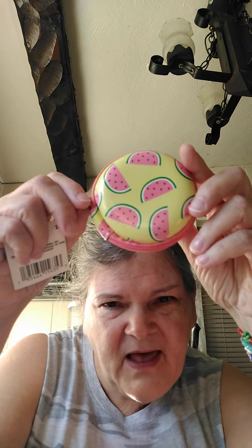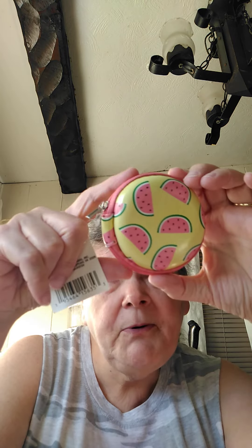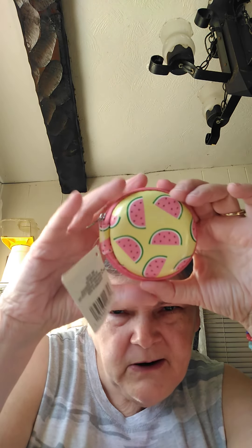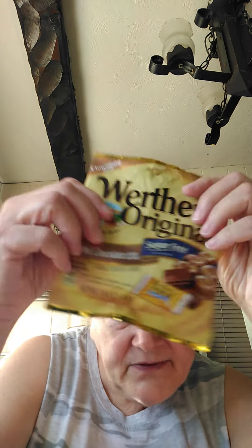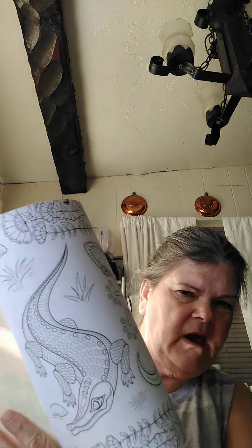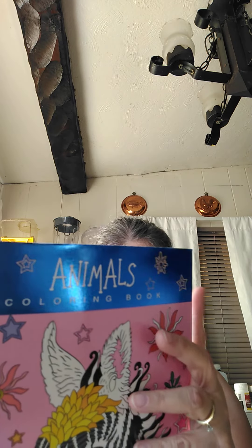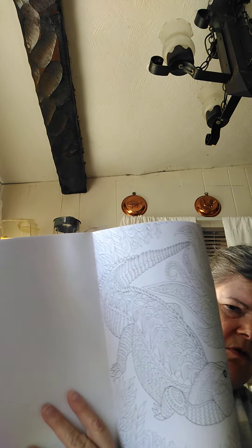Here's what I got from the dollar store — I got a bunch of stuff. I got this little pouch with watermelons on it. You could put your change in here, or some medicine you take with you — whatever you want. I think it's cute. And then I got some of these sugar-free ones, so you're not eating a whole bunch of sugar. And I got this book — it's got an alligator in it, a bunch of different animals. There's a big old alligator. I think that's pretty cool.